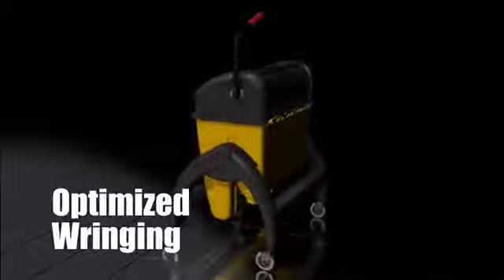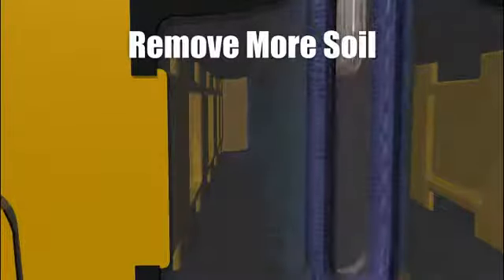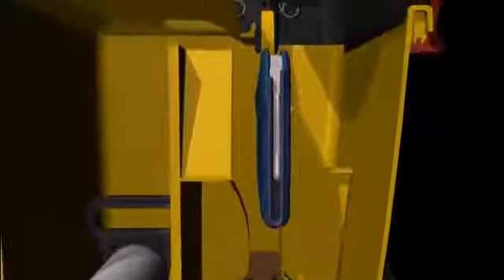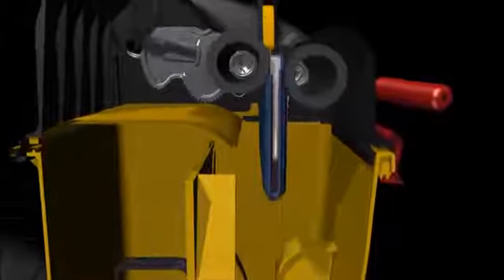The Rubbermaid Hygiene Cleaning System thoroughly processes the mop with optimized wringing efficiency and a revolutionary method of removing soil from the mop more effectively. As you dip the mop into the water, it passes between six scrubbers. Each scrubber agitates the mop to remove more soil than just dipping into water ever could. The ergonomically designed ringer maximizes wringing efficiency through the use of an innovative twin roller system. With the least amount of effort, the fully adjustable ringer can accommodate different mops and desired moisture level for damp or wet mopping.